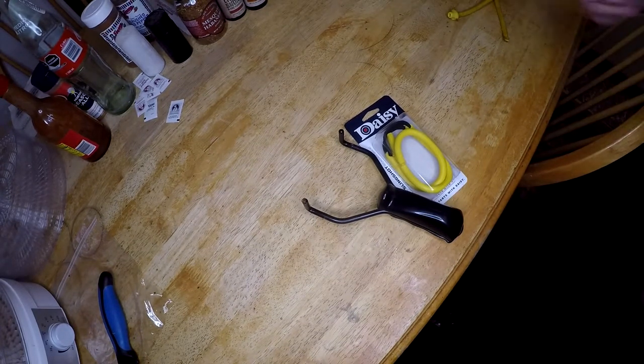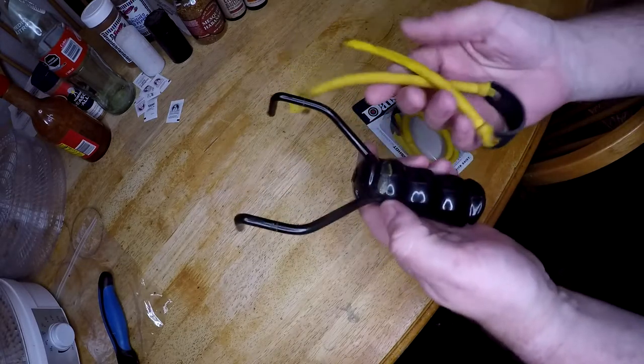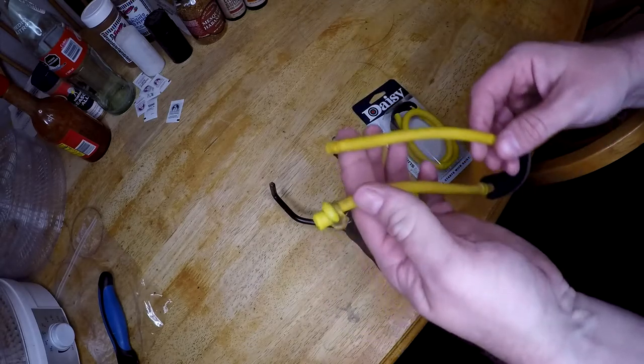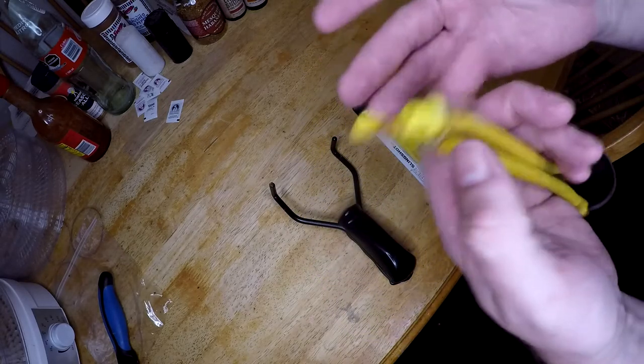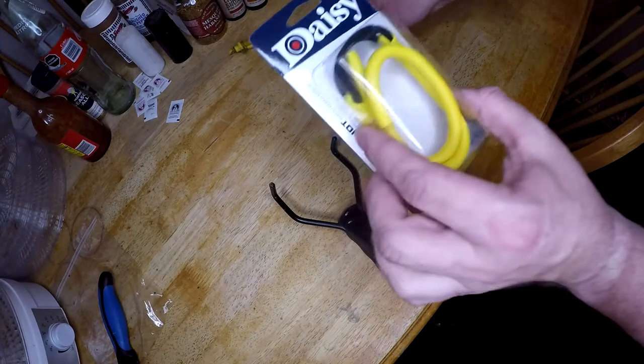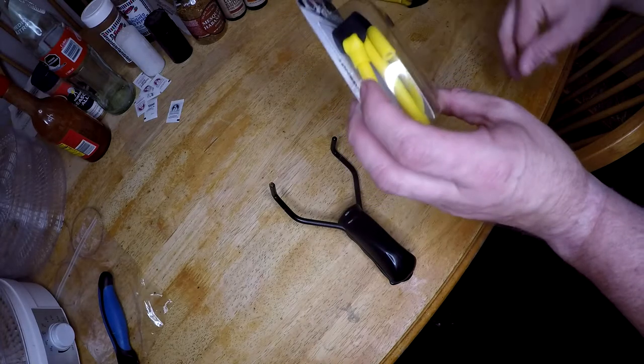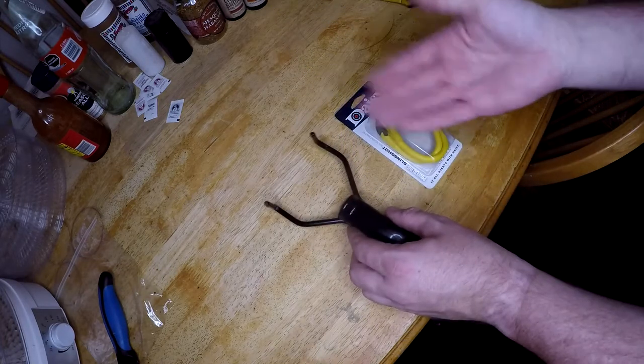I'm gonna do something I've never attempted to do before. I've got this old slingshot here — the band on it melted, it's weird, it came off. I took it off and I bought a replacement. It was like three or four bucks, the exact same band, and I'm gonna try to put it on.